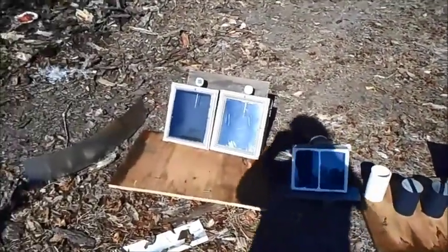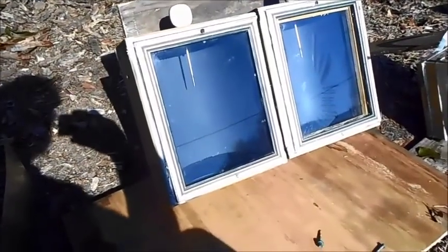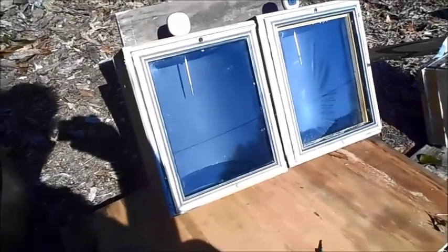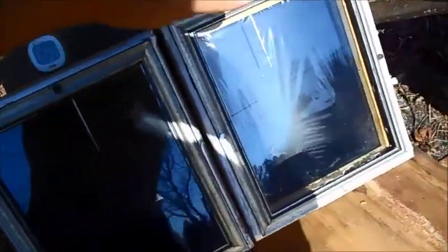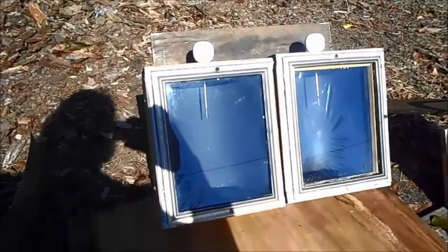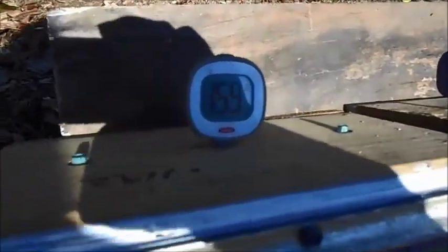These are some test boxes I made — just picture frames, identical boxes. The windows are picture frames, and I got two identical thermometers. They read identical if you lay them side by side on the table. I was trying different things, seeing what would get the hottest.